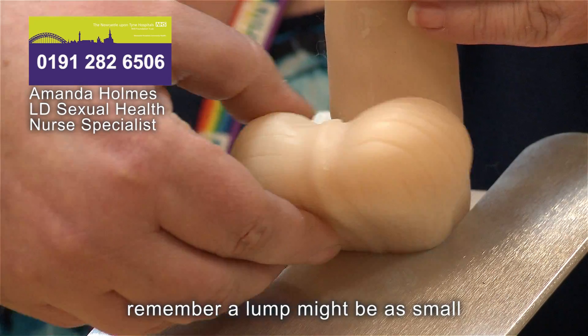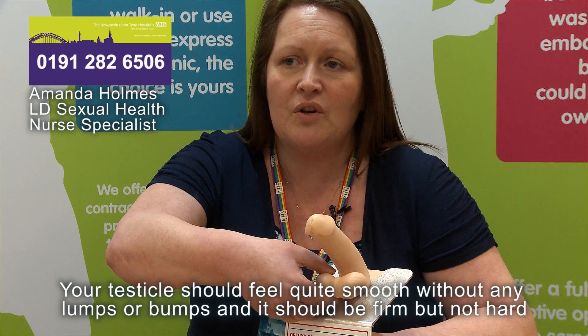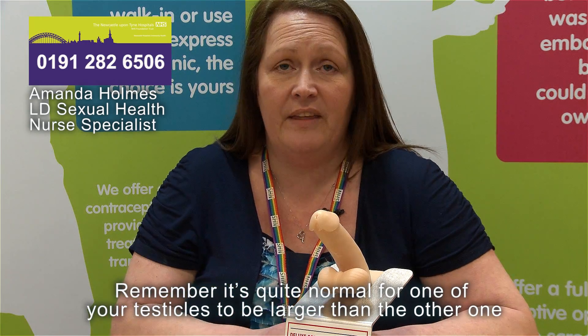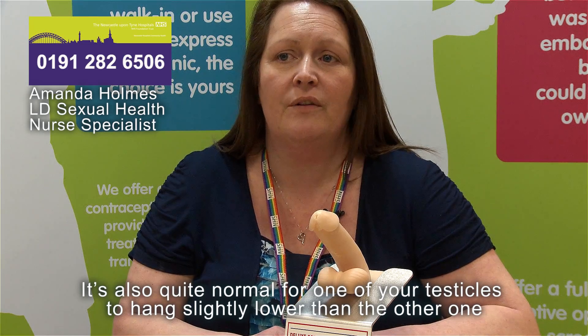You need to feel for any lumps or bumps all around your testicle. Remember, a lump might be as small as a tiny piece of rice or even a pea. Your testicle should feel quite smooth without any lumps or bumps, and firm but not hard. It's quite normal for one testicle to be slightly larger or hang slightly lower than the other.